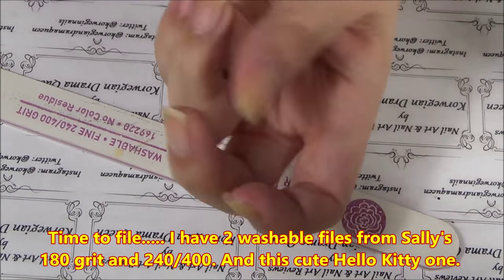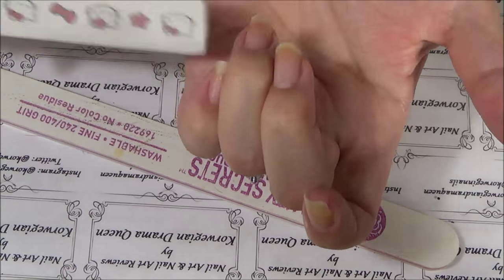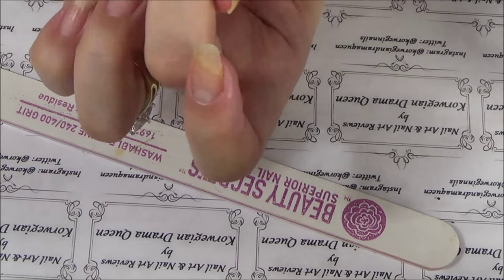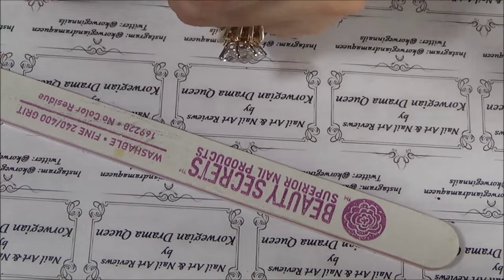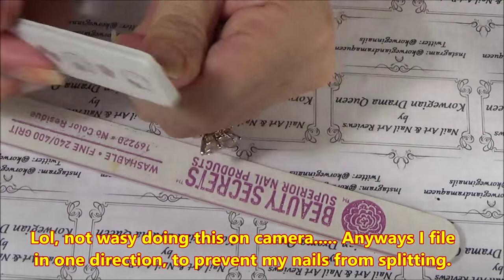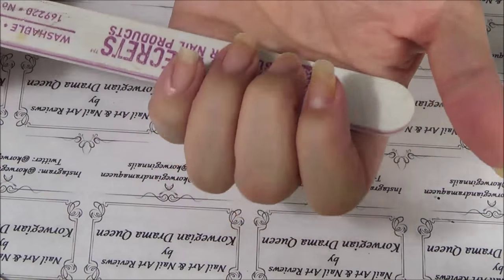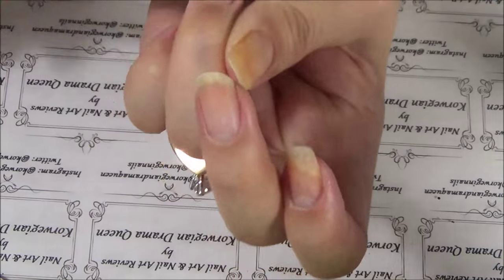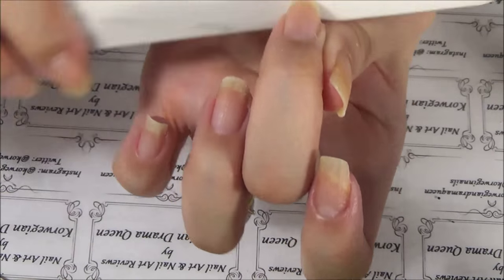Now it's time for filing my nails. This is going to be a very short version of my filing because I had to turn the camera off so I could actually get my nails even. I think I got this file on AliExpress. And then I have a fine grit file from Sally's — a washable one — and also a 180 grit file from Sally's, also washable. When you file your nails, file in one direction only. Otherwise you'll split your nails. And then just wash your hands to remove any filing dust.